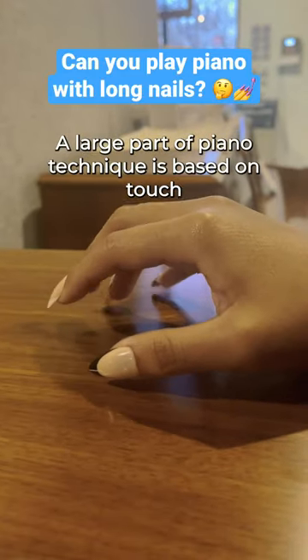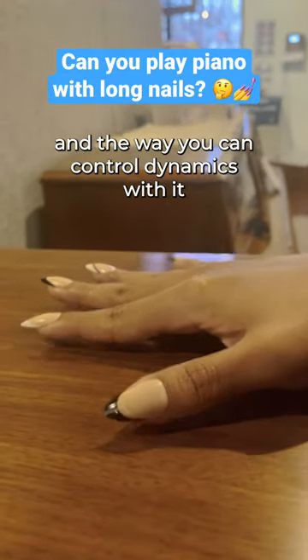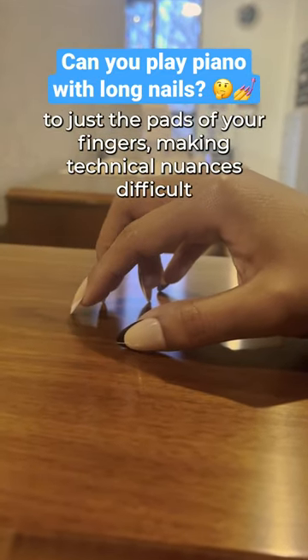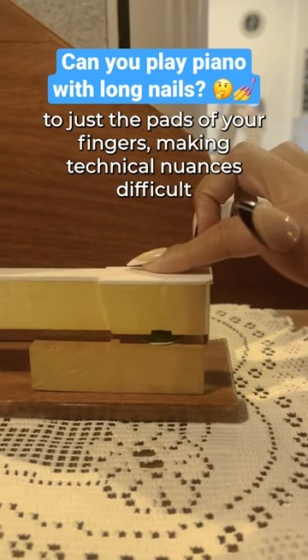A large part of piano technique is based on touch and the way you can control dynamics with it. Long nails limit the surface area on your fingers that comes into contact with the keys to just the pads of your fingers, making technical nuances difficult.